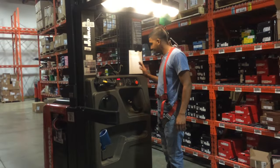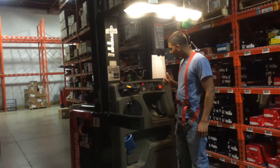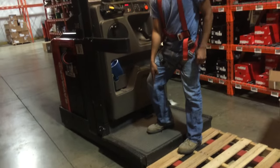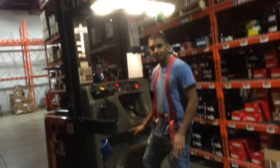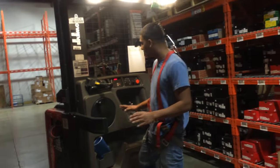First thing, turn it on. Wait for a beep, which is a self-test. It's ready to go. This is my emergency brake, also known as the dead man switch. If I was to operate and take my foot off of the dead man switch, the machine automatically shuts off — it's a safety feature.